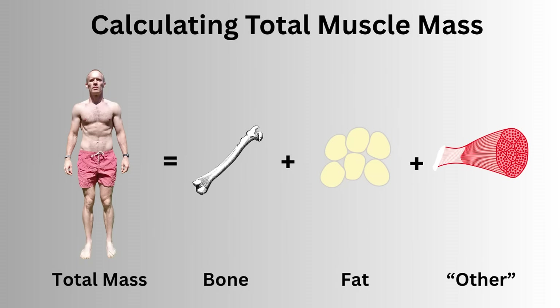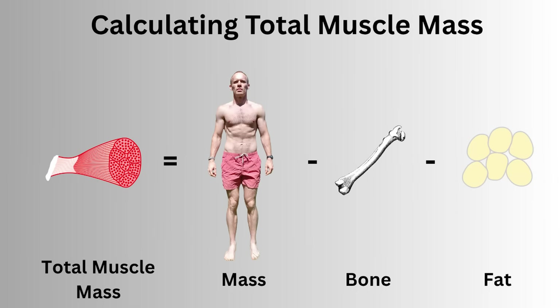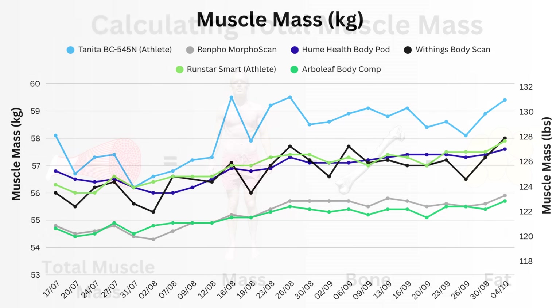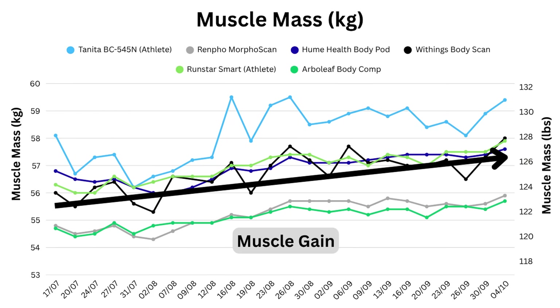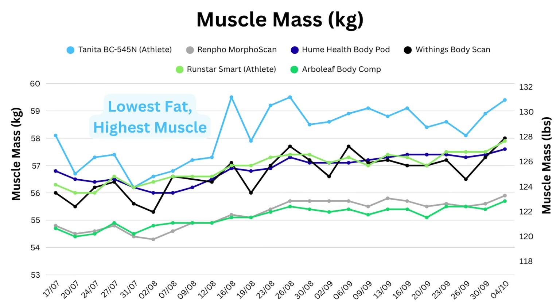The current they send through your body measures bone, fat, and everything else, so total muscle mass is just your weight minus what it detects to be bone and fat. You can see I gained muscle over the 12 weeks — everything is trending upwards — and since Tanita had the lowest fat, it therefore reports the highest muscle, while Arberleaf now has the lowest muscle alongside Renpho.